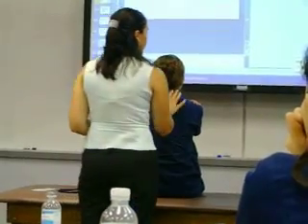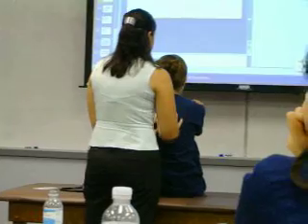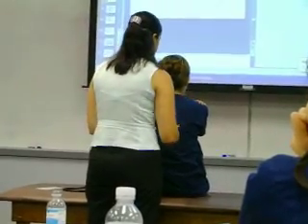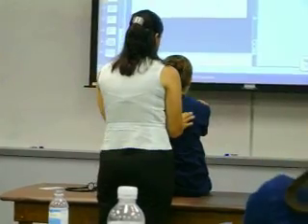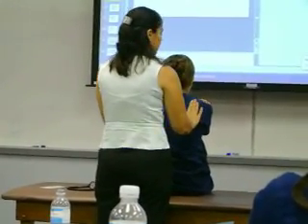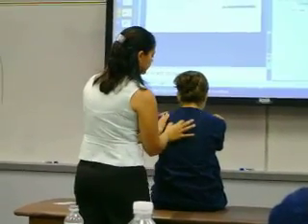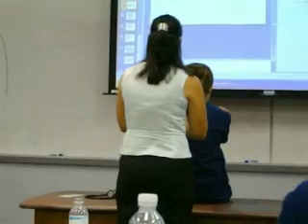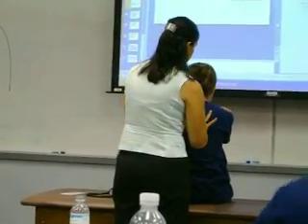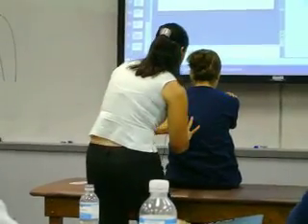Now moving on to percussion, having my patient breathe normally. Starting at the apex at the vertebral lines. Her scapula has moved out, so I have this nice area right here between the scapula and the vertebrae — right down the middle is where I go. Starting from the top: resonant, resonant, resonant — comparing one side to the other.